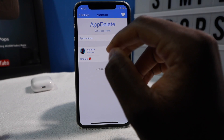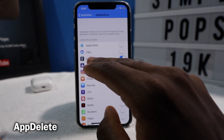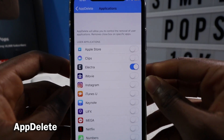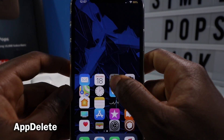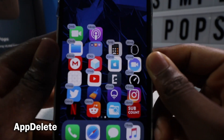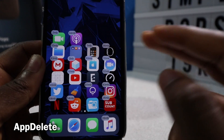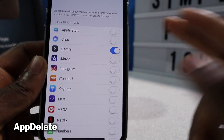AppDelete is going to give you better app control. So if you don't want to accidentally delete Electra, you can toggle it on. When you launch Wiggle Mode, it's not going to have that X on top of the Electra icon. There's no X on the Electra because I set it to app delete — I hope you guys can see, I know the Gravity tweak is taking effect.